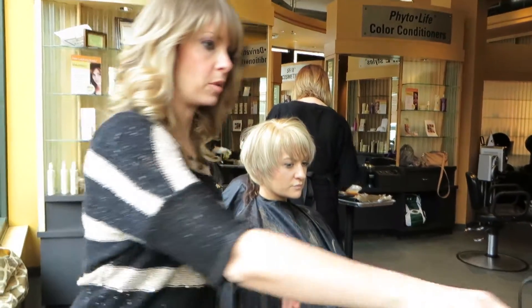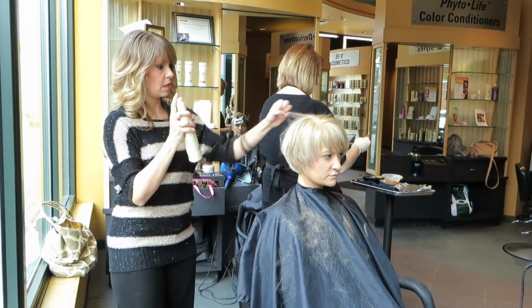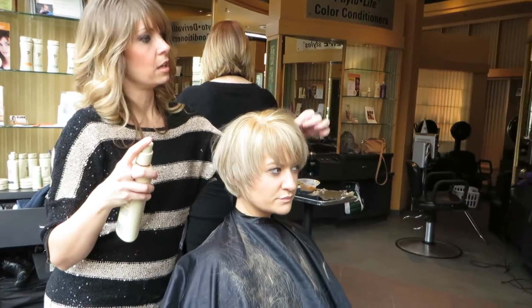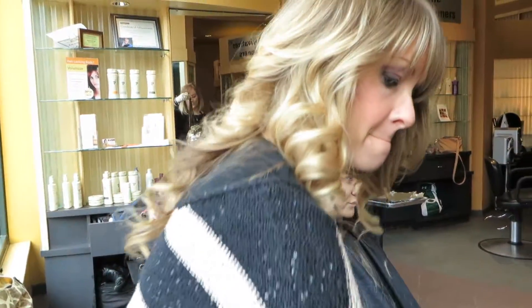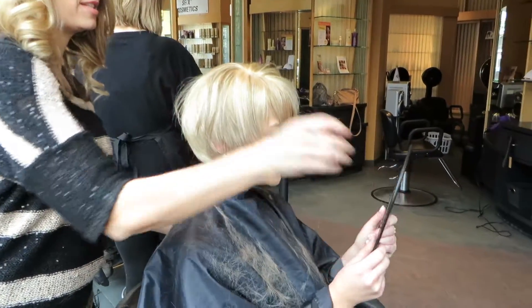I'm going to give you a little bit of spray. And look at the volume that you have in your hair, and see how the layers definitely, with the color, pick up, and you can see more of the movement going on. Give it a mirror and see the back.